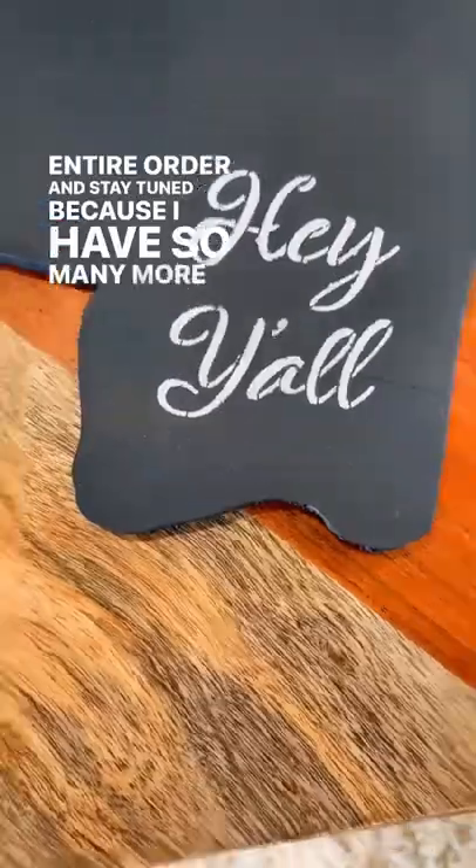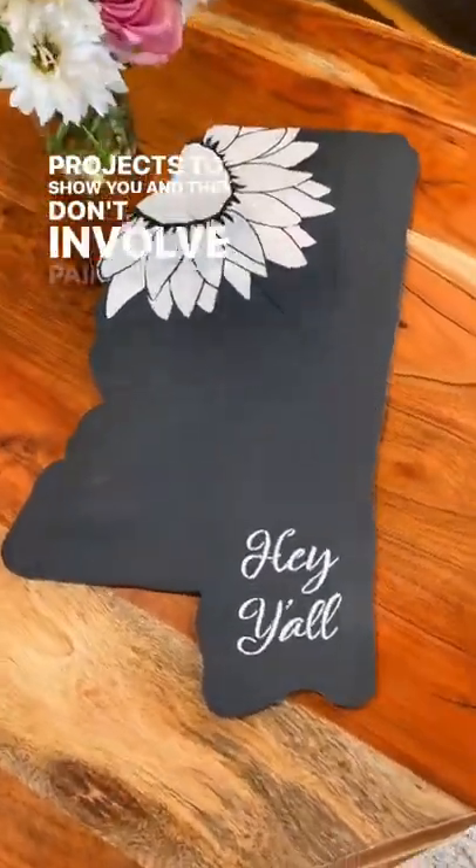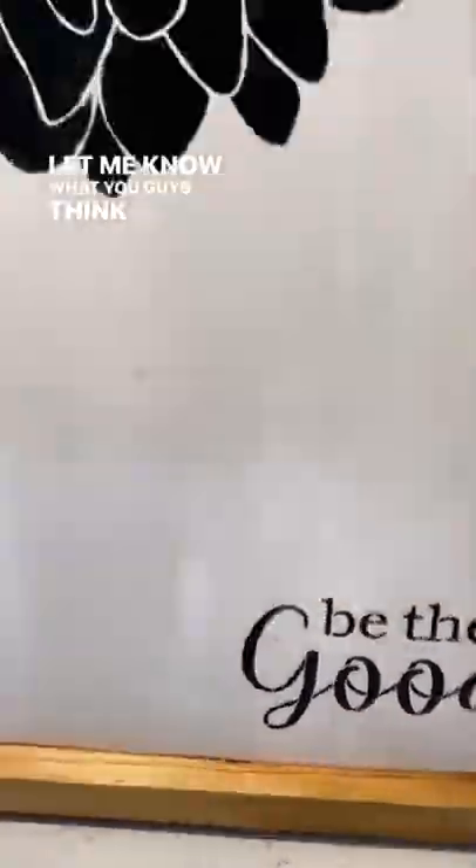Stay tuned because I have so many more projects to show you and they don't involve paint. Let me know what you guys think in the comments and let me know what you're doing.